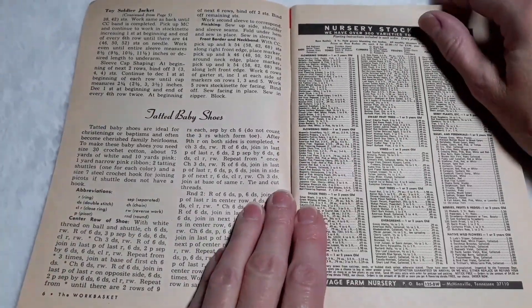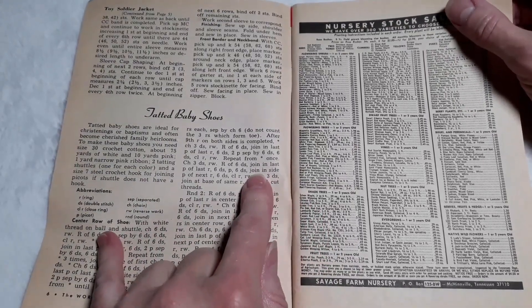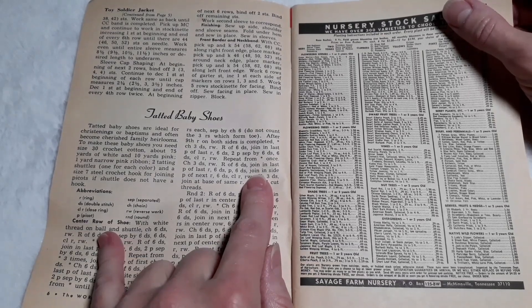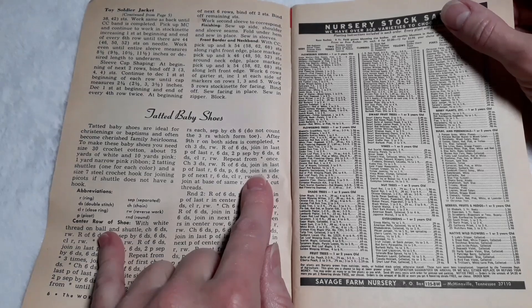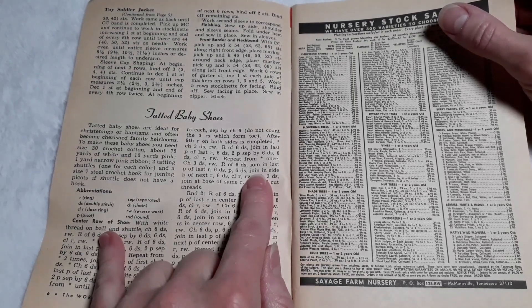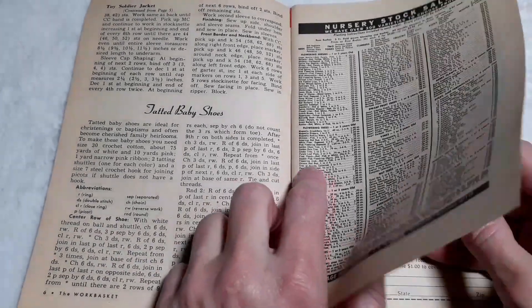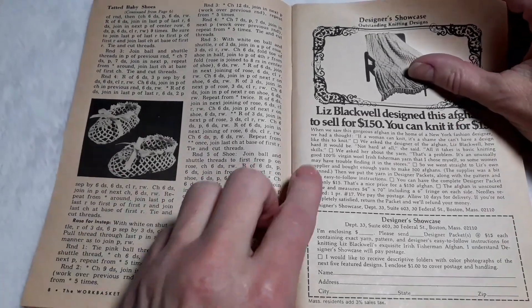Tatted baby shoes. Oh my, tatted baby shoes are ideal for christenings or baptisms and often become cherished family heirlooms. To make these baby shoes, you need size 30 crochet cotton, about 75 yards of white and 10 yards of pink, 1 yard narrow pink ribbon, 2 tatting shuttles — one for each color — and a size 7 steel crochet hook for joining picots if the shuttle does not have a hook. And there they are. Oh, so cute.